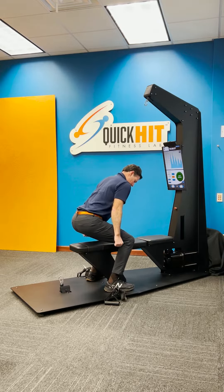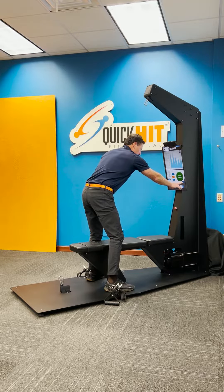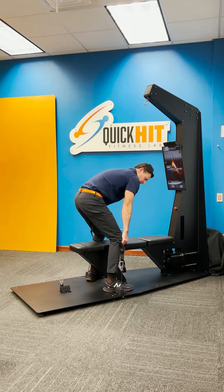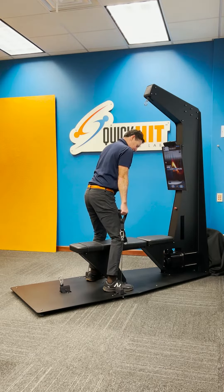With this exercise, we're going to be doing this range. So I'm going to go ahead and set the range of motion. You only have to do that once. I'm going to pull it up to the top. You want to keep a slight bend in your knees — do not go straight up. Keep a slight bend in your knees.